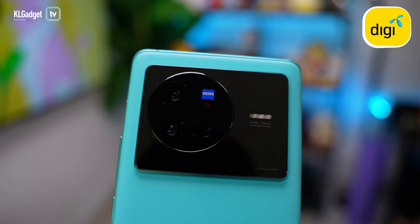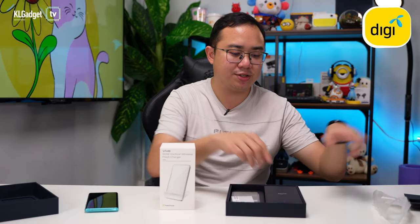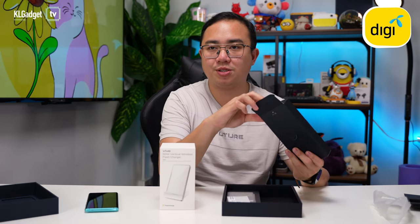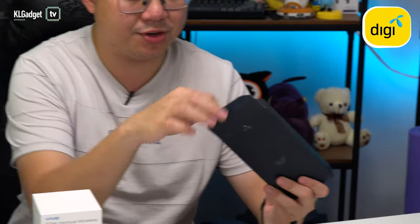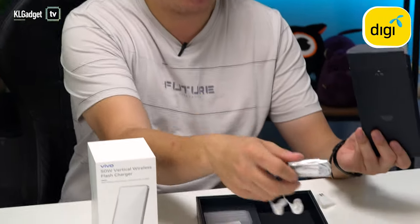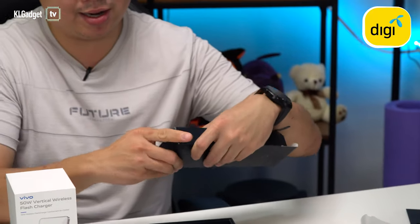We get a really nice camera bump here, quite similar to the X80 Pro, with Zeiss branding and a triple camera system — though you don't get a periscope lens with the Vivo X80. The box also includes a USB-C cable that supports fast charging, and wired headphones, which are rare in smartphone unboxings these days.